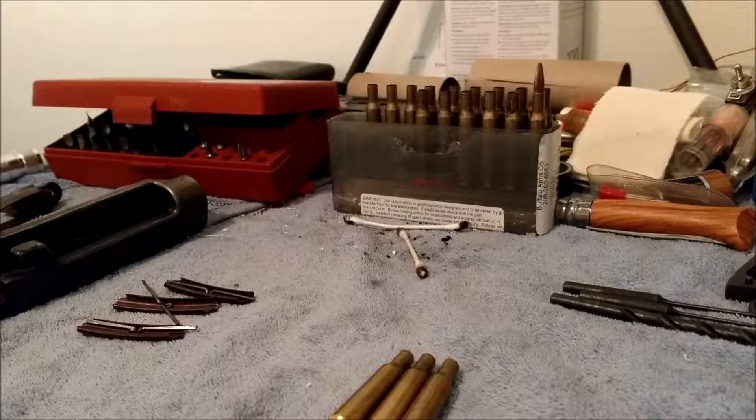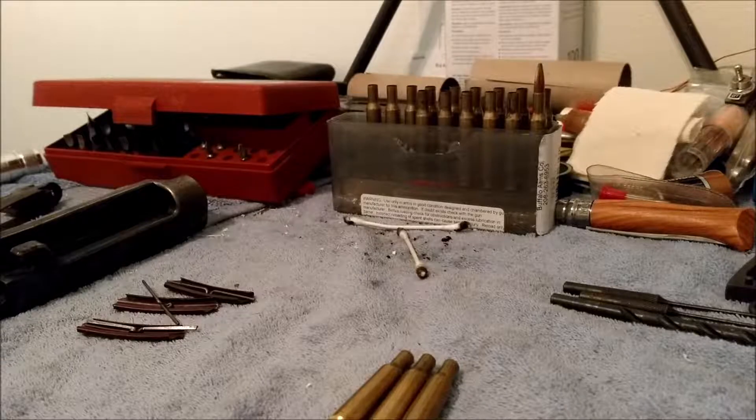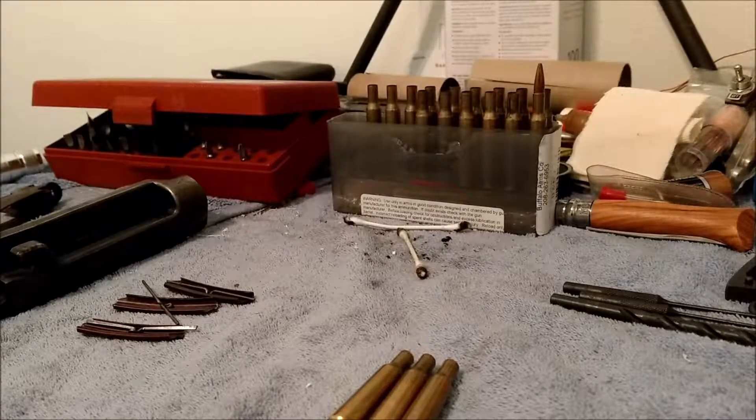Before I forget - that Buffalo Arms ammo worked fine functionally, but I did get a number of split necks and I was worried about that. I went googling around and it seems like they don't really anneal their case necks like they should. There are a lot of other people saying the same thing, not only on 6mm but other cartridges as well, so just a heads up.